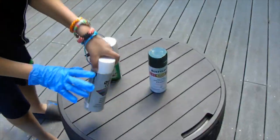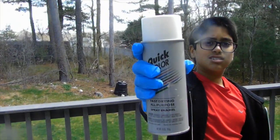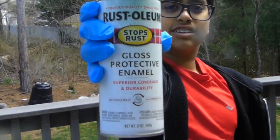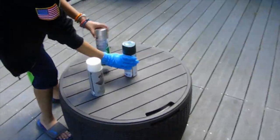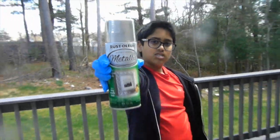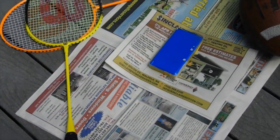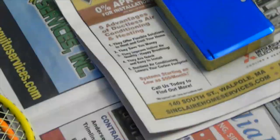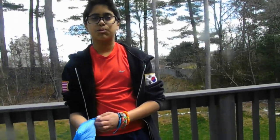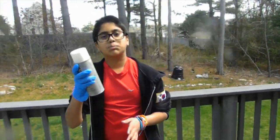Hey guys, welcome back — right now we're on the deck and let's spray paint it. Enamel forest green, and a little bit of silver for the metallic finish. And there is a Nintendo 3DS. Can you pass me the metallic so we can start spray painting? Let's start spray painting.